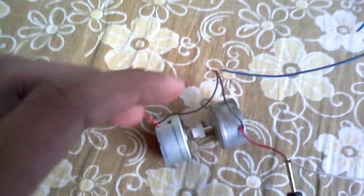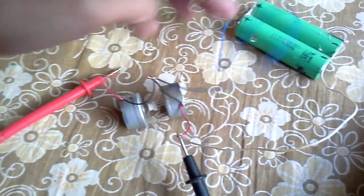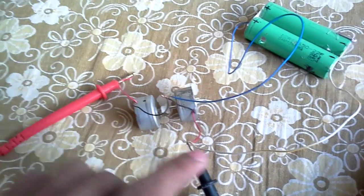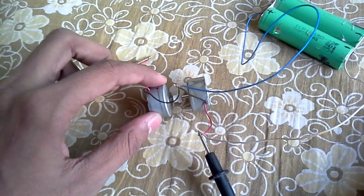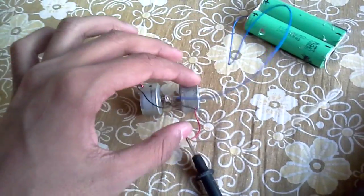Here is the setup. The motor is running with this battery. So I have powered this motor with this battery. Then this motor rotates this dynamo, and this dynamo is connected in series with this motor.